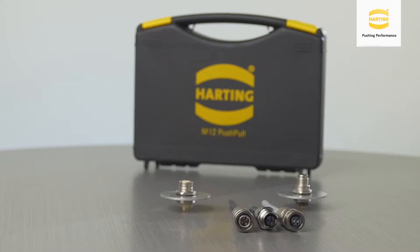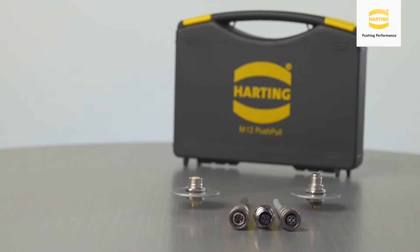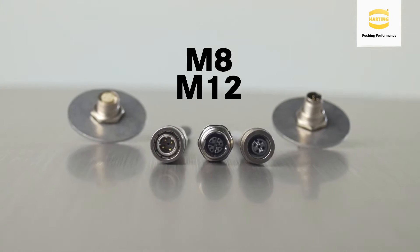Simple and reliable connectivity with fast and easy connection in high-vibration environments — this is the idea behind Harting M8 and M12 push-pull connector styles. These connectors bring the benefit of Harting push-pull in the form factor of M8 or M12 connector styles.